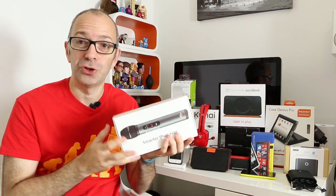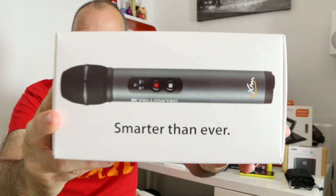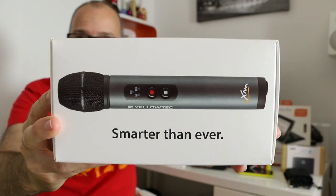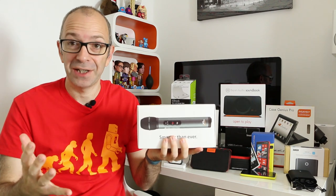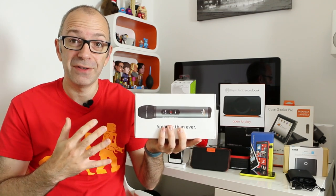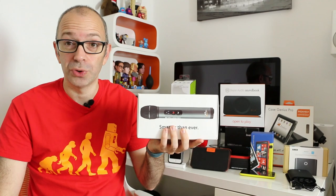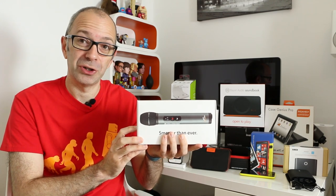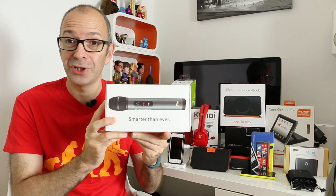Now for a little teaser — I don't normally do this in the mega gadget collections. I'm not going to show you this product in this video but I wanted to draw your attention to it. The product packaging says 'smarter than ever.' This is the Yellowtec IXM microphone. It's a handheld microphone that doesn't connect via USB or XLR — it records direct to memory card. A very high-end professional microphone. I'll be unboxing it on the channel really soon, with audio demonstrations and a full review, so keep an eye out for the Yellowtec IXM.